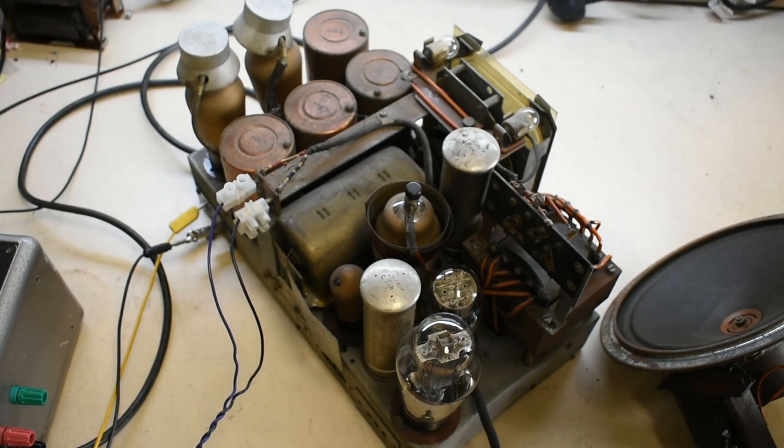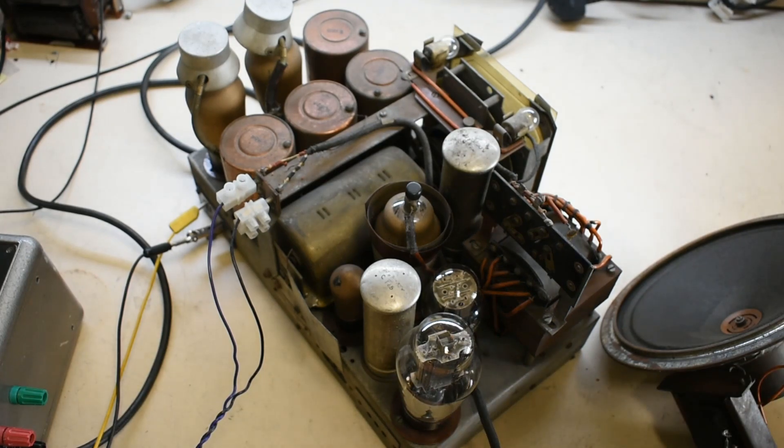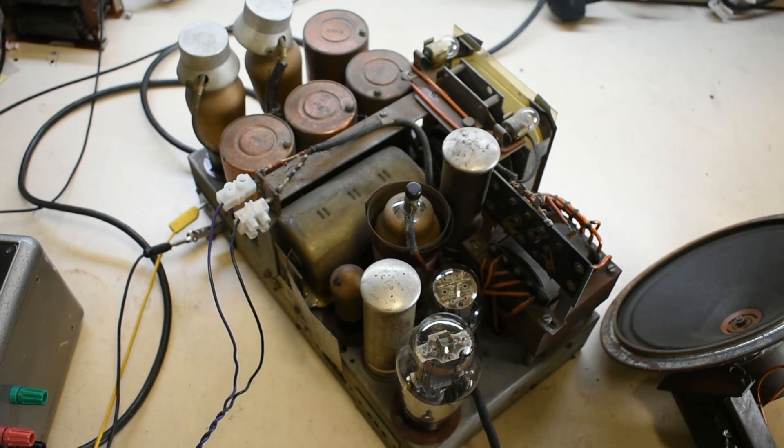This is an old chassis out of a Philips radio — a model 577A chassis. Unfortunately I got it with the case way back. Didn't really want the case, wanted the innards, so the case got chucked and I've still got the inside. So it's kicked around for a long time.